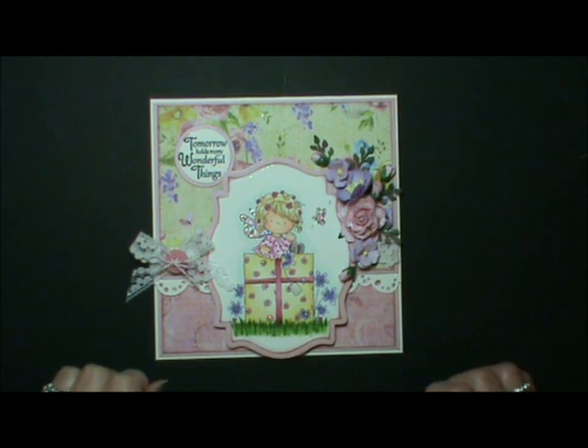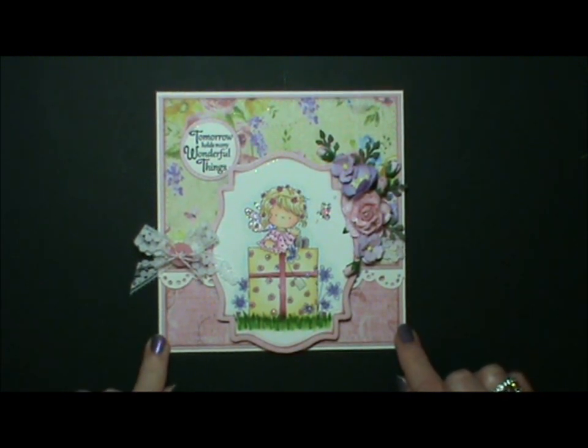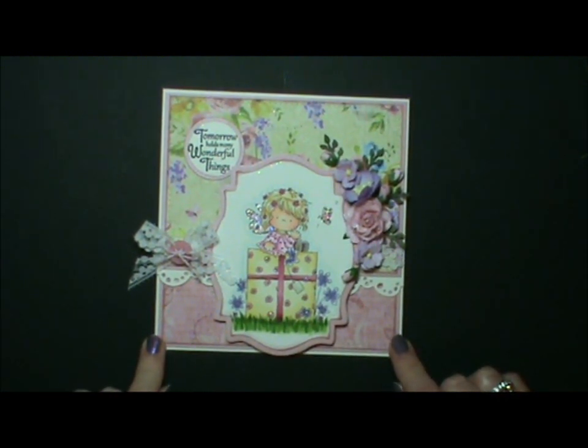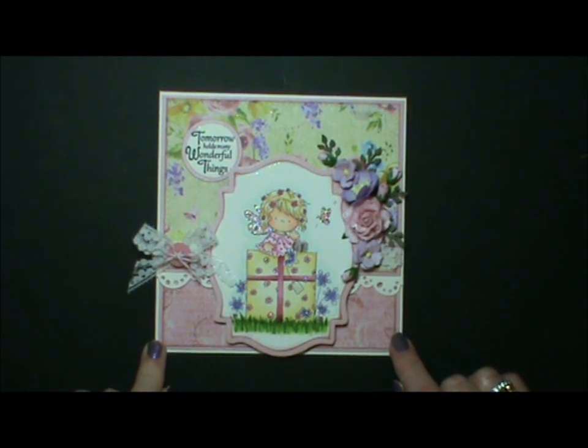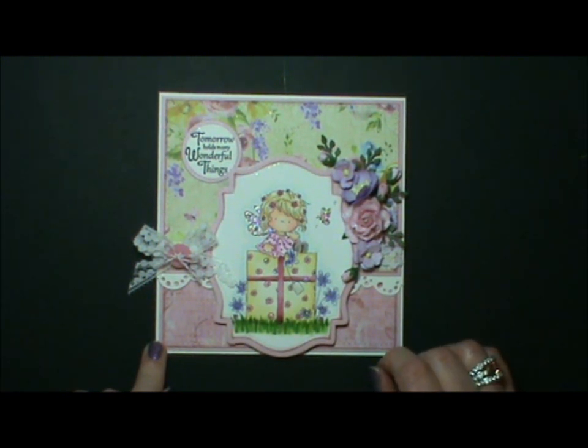Hi there, I'm back with another video for you. It's just a quick one, just showing a different style of card. I did a kickstand card which I put on my blog and on the Ideas to Inspire blog this week, and there were a few people that said they would like to see how it's done. It's really quick and easy so I'm going to talk you through how I did it.